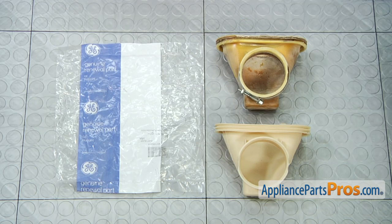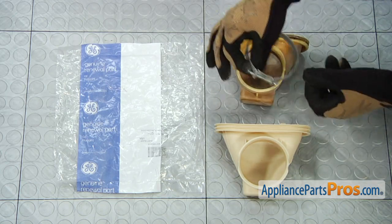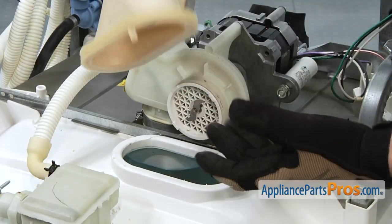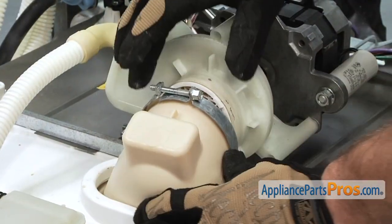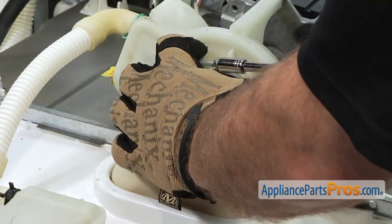Here's the old inlet sump next to the new one. If you already have one of these, great. If not, you can get it at AppliancePartsPros.com. They don't give you a new clamp, so just remember to take the old one off and put it on the new one. To put the inlet sump in, we have to push it down into its hole. You may have to bend it a little bit and get it to go down there. Once you get it all the way in, you can push it up onto the pump and tighten the clamp down.